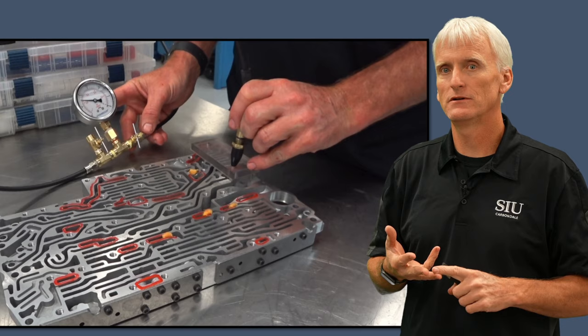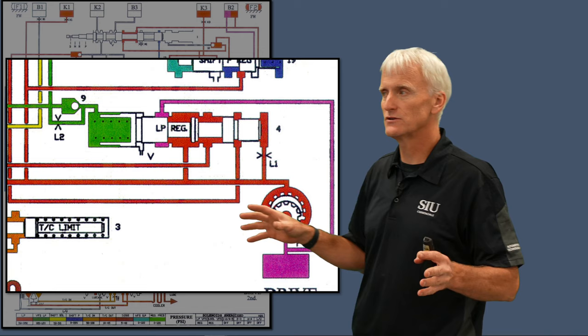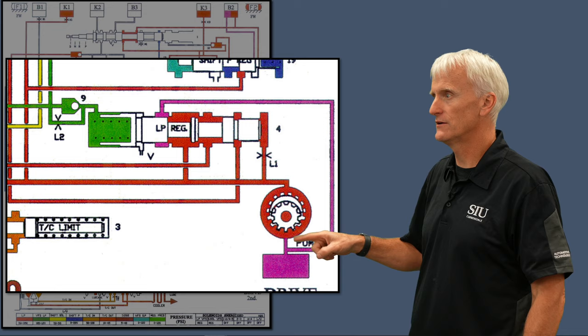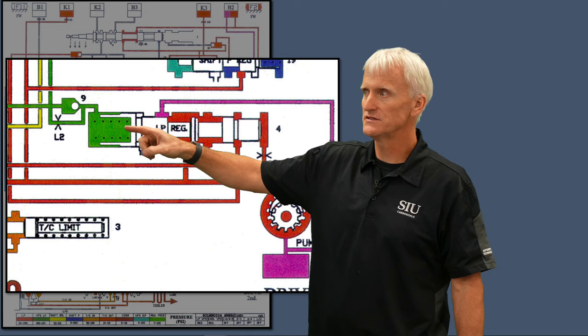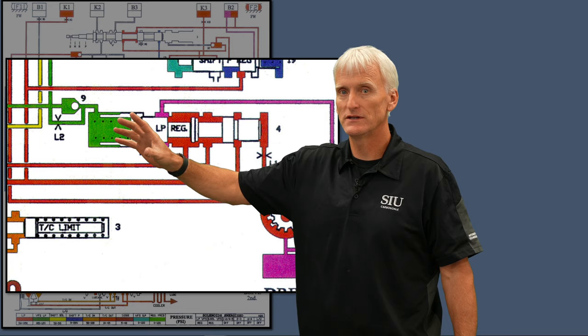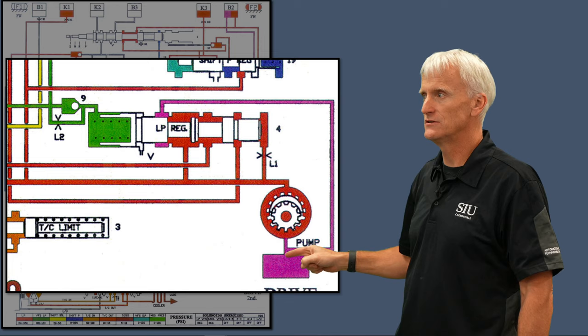Let's focus on a few areas the aftermarket really pays attention to in this transmission. One is the pressure regulator valve. Here's the Cliff Notes version: the oil pump sucks fluid in and everything shown in red is line pressure. At the end of this valve we sample that line pressure — it moves the valve to the left, compresses the spring, and pushes out the green fluid from the line pressure solenoid. When it moves over enough, it opens a passageway and the line pressure finds its way into that purple passage, delivered right to the inlet of the pump, effectively regulating pressure.